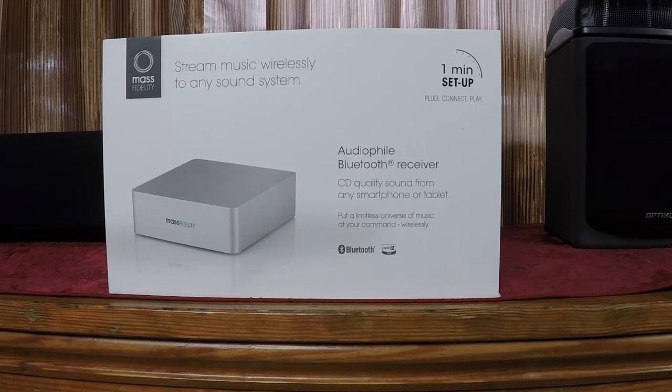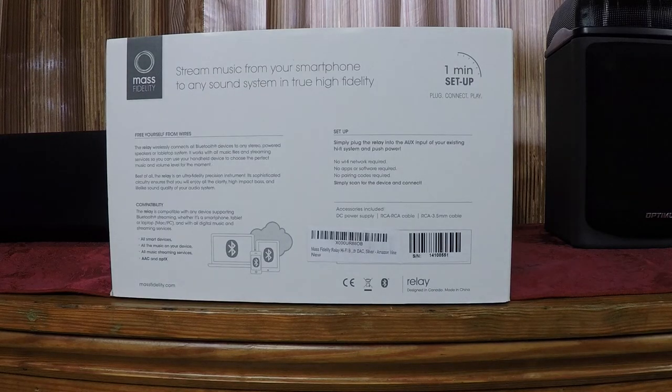Before we take a look at the inside of the box, let's take a look at the outside. Say you've got a favorite stereo collecting dust because you don't have an easy way to play your iTunes or other songs on your computer. Or say you've got a PA system and you'd like to turn it into a wireless audio system. Or maybe you just want an easy way to play your networked or cloud-based music library over your audio system. You can hook this device to any audio system with an RCA or 3.5mm audio input jack and then listen to high fidelity music wirelessly.